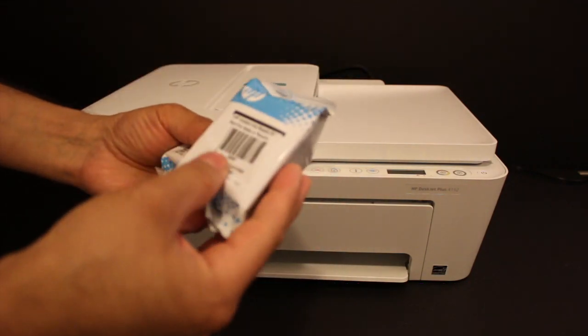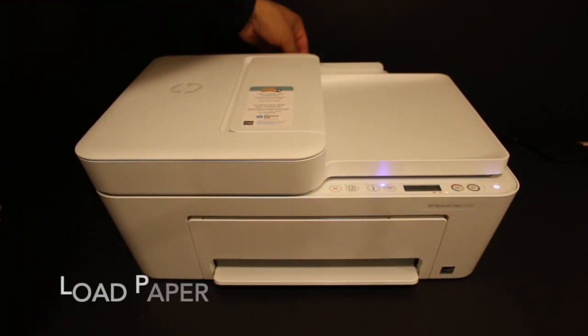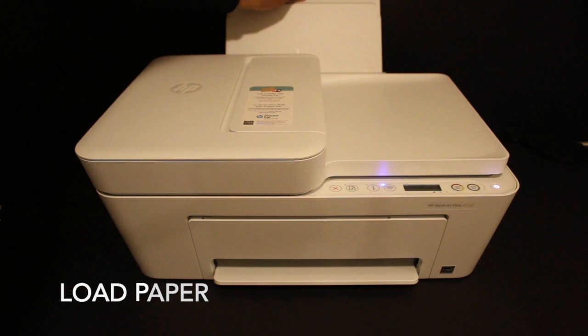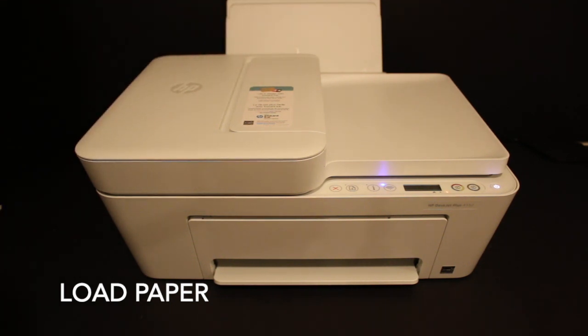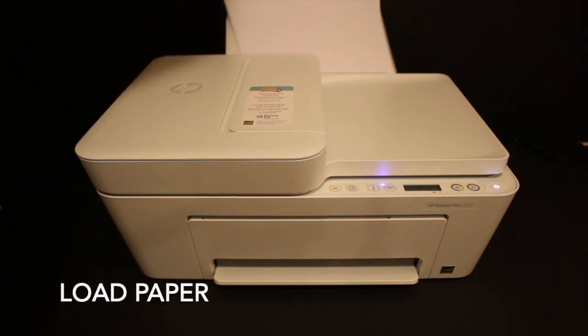Start with the rear paper tray. There is a size adjuster we have to move on one side — now we install the A4 size sheets here.